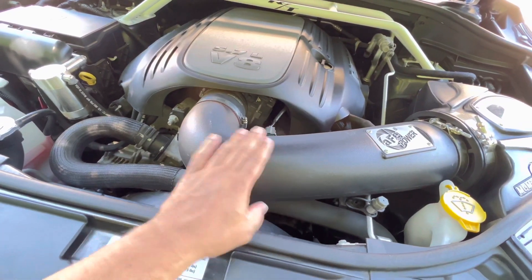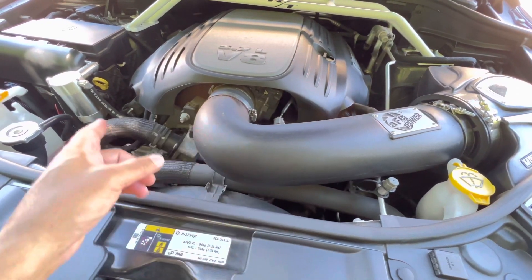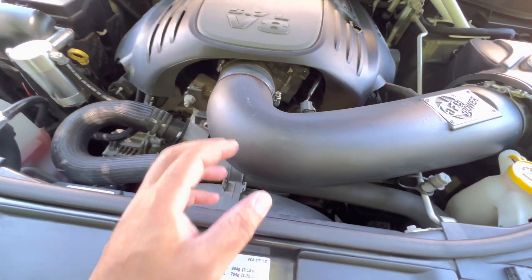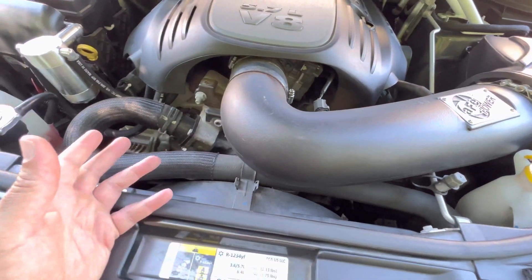We've had an issue with our intake system. I have a few videos on that — if you want to keep updated, go back and watch those to see what took place. But what happens is this doesn't fit 100% like OEM.